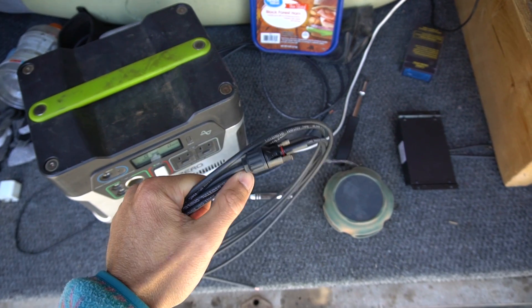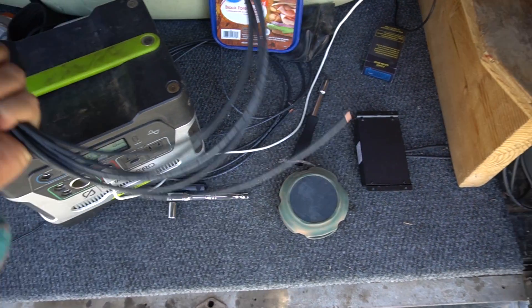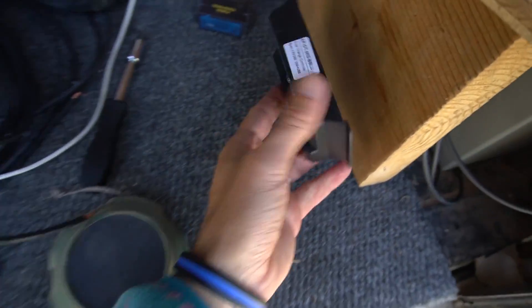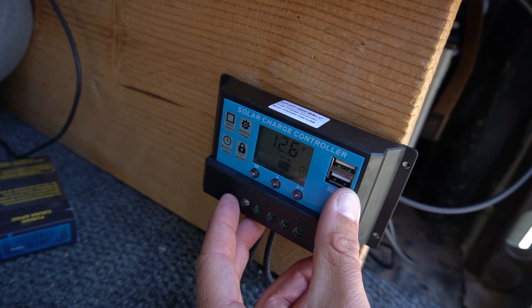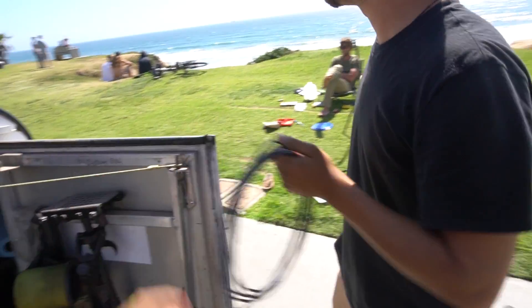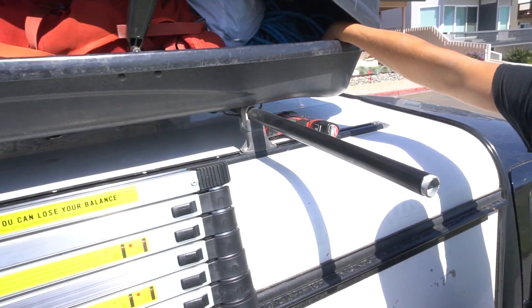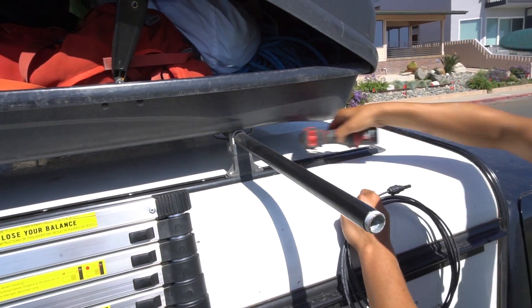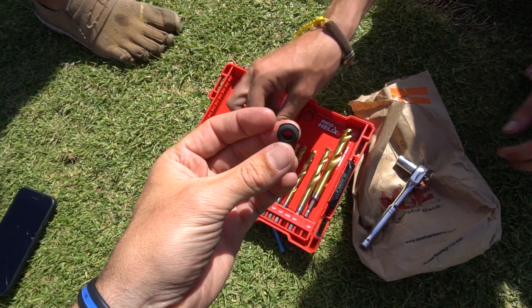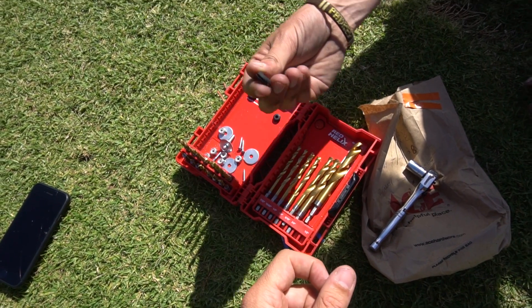Now we're gonna take these - we got the MC4 connected already on our wire - so we're gonna hook this wire into our charge controller here, wire these guys through the roof box, hand them off, and then we're gonna drill through here too and connect them.